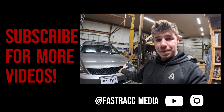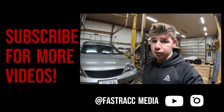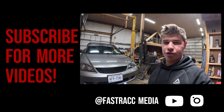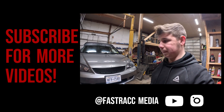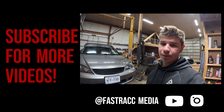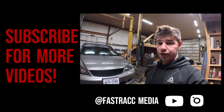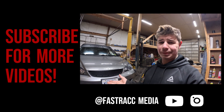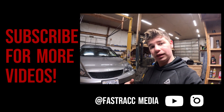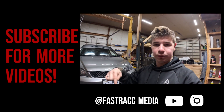There you go — that is the install video for the Spec Detuning mesh grill. I picked this up at Vivid Racing; I'll leave a link in the description so you guys can go check that out. I have some other things coming in the mail that will change up the look — not disclosing right now — but if you guys want to see those future videos, make sure you subscribe. YouTube is telling me 89.4% of you are not subscribed, so if you want to see content like this or different content, let me know in the comments.